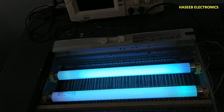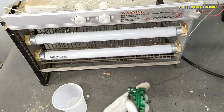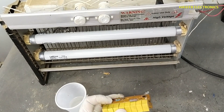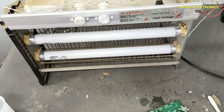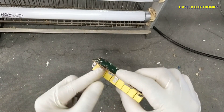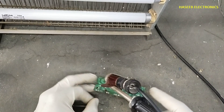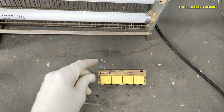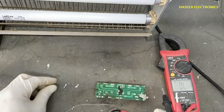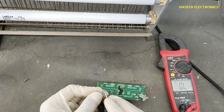Now let's look at the high voltage section. In this board we have two resistors. This resistor is burnt out and we will remove it. I will use a 5 mega ohm resistor, and I will also add a 20 kilo ohm resistor here in series with the 5 mega ohm.